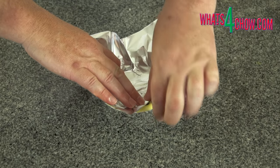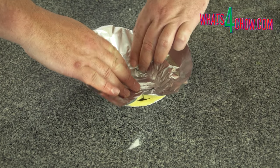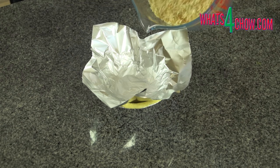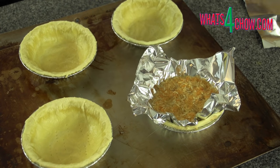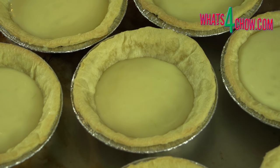Press a square of foil into each pastry. Fill the pastries with rice, beans or baking beads and bake the tart shells in a preheated oven at 200 Celsius or 400 Fahrenheit for 10 minutes. Remove the shells from the oven. Carefully remove the rice and foil squares, then return these to the oven for a further 5 minutes. The tart shells are now ready for filling and processing.